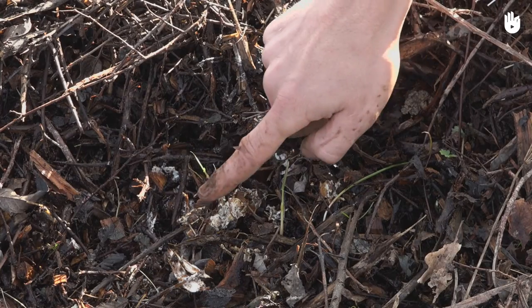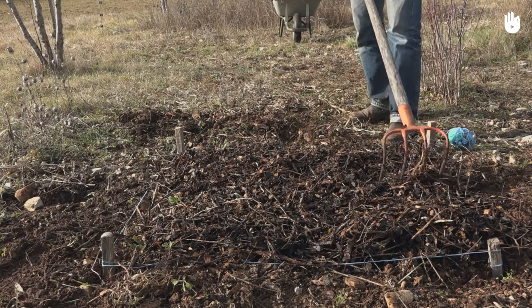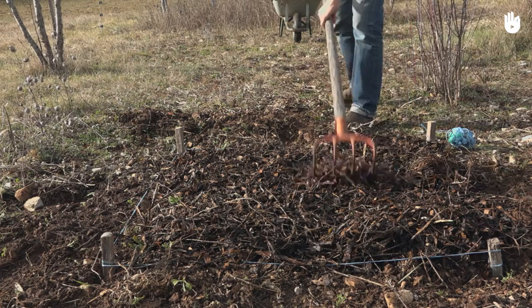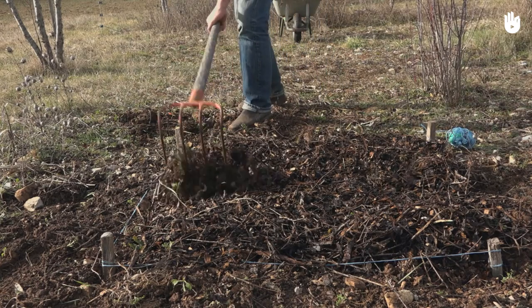This process allows the fungi to begin colonising the soil. Use a pitchfork to mix the RCW with the soil. Stand up straight and sink the teeth of the pitchfork into the ground. To gently prick holes in the soil, lift the pitchfork up and out. Careful here — it won't work if you turn the soil over completely.